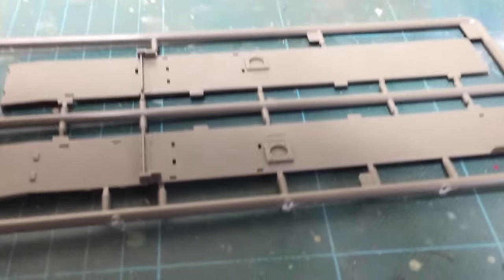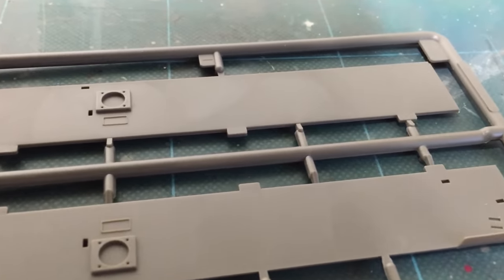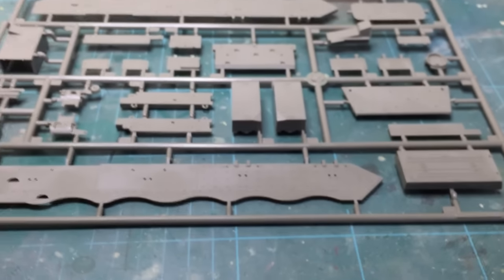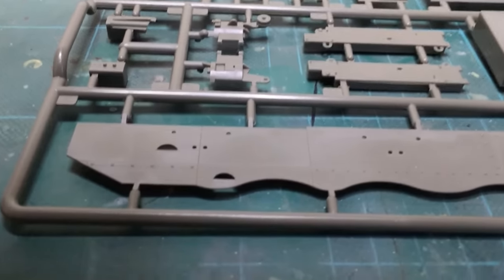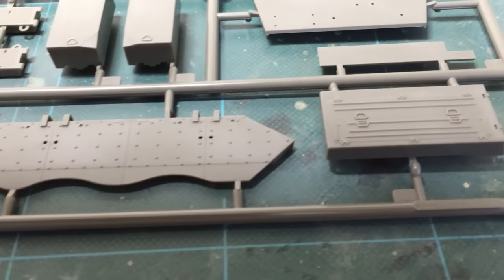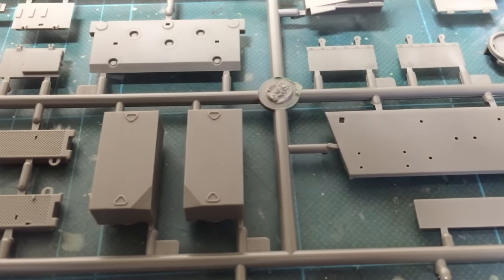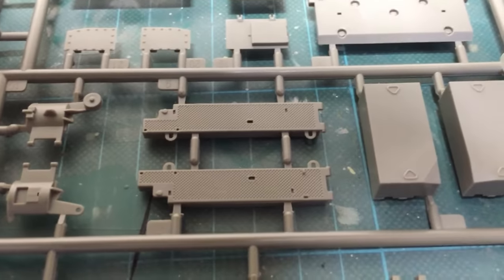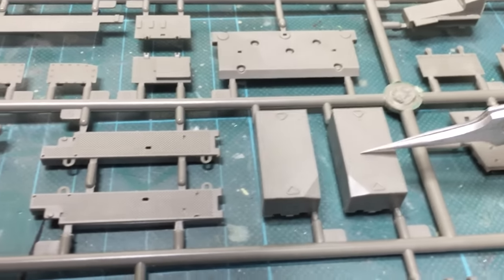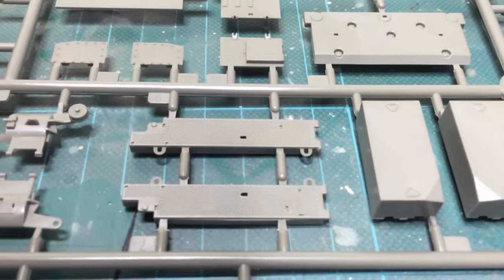And here we are with the fenders — not much detail on these, so they more or less get covered up. Moving to the sprue with a lot of the big pieces on. Here we get the side skirts and some of the rear bins — quite nice detail on that. These are very nice — these are the protectors for the air cleaners, and these are the perforated toga-type shields to protect them. They're very nice, I like how they've done them.